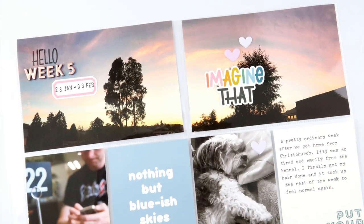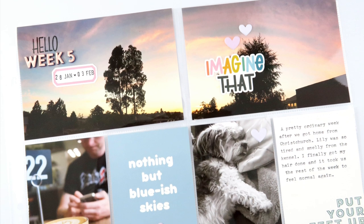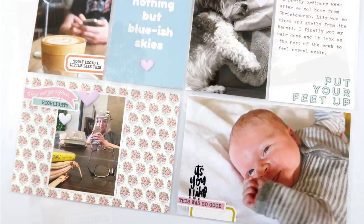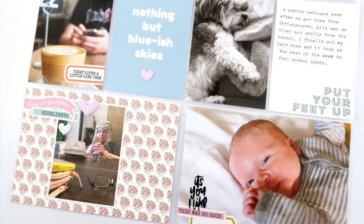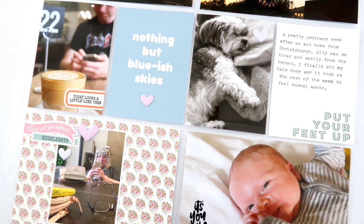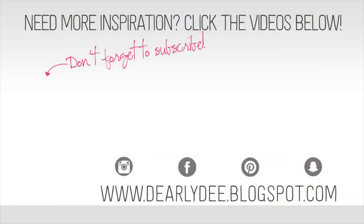And with that, this week is all done! This is a beautiful kit and I don't imagine it's going to last much longer, so I will leave the link for you down in the description box — head on over to the Feed Your Craft shop and grab one for yourself. If you enjoyed this video please give it a thumbs up and leave me any comments or questions down below. Don't forget to subscribe to my channel if you haven't already, and if you want to keep watching there are a couple more videos on screen — otherwise I'll see you next time, bye guys!